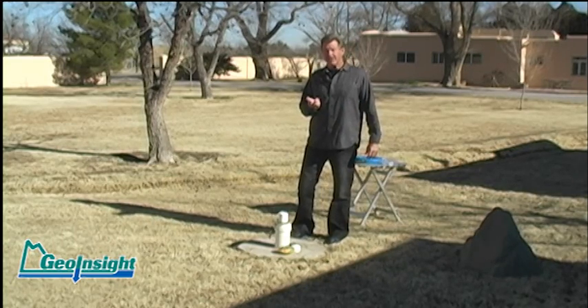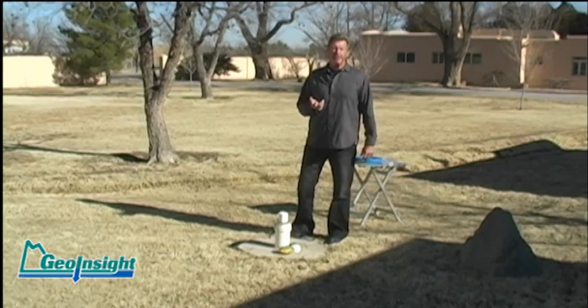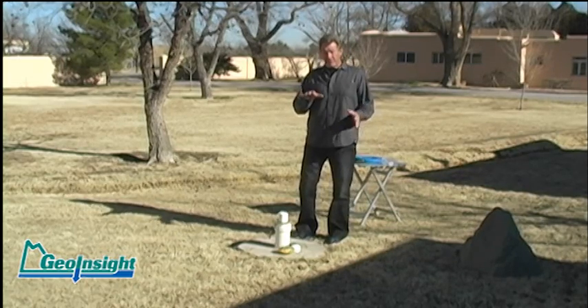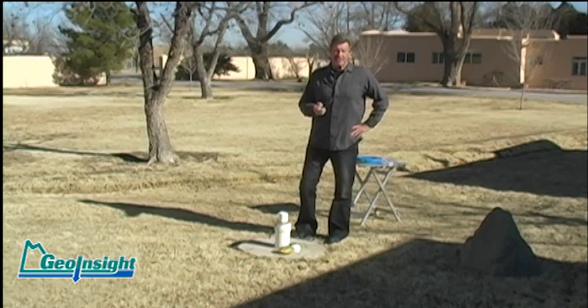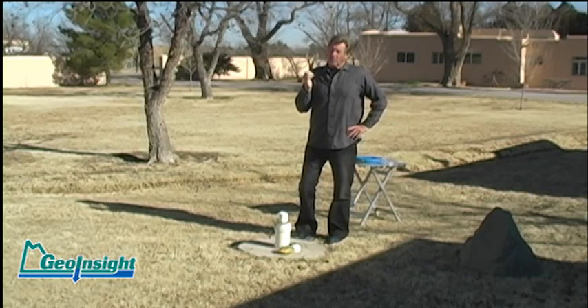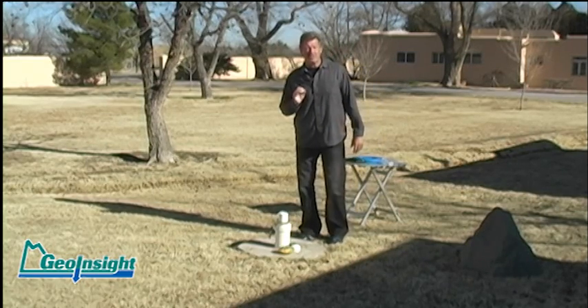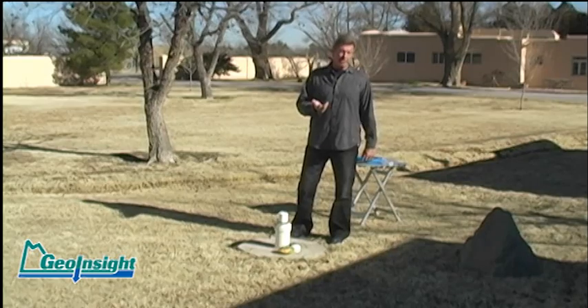The traditional method of doing that is using a treble hook on the end of a string and trying to snag it and pull it up. Now we have our own wells here at the hydrosleeve facility and we do a lot of testing out here. We've had our fair share drop off the end of the tethers that we've had to go in and retrieve, and we've come up with a method that seems to be more reliable than the traditional method.